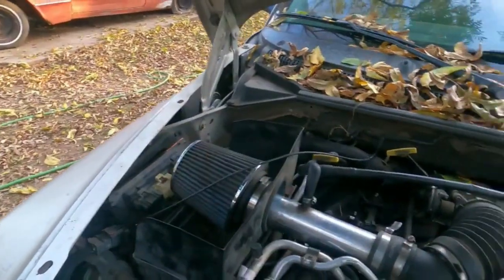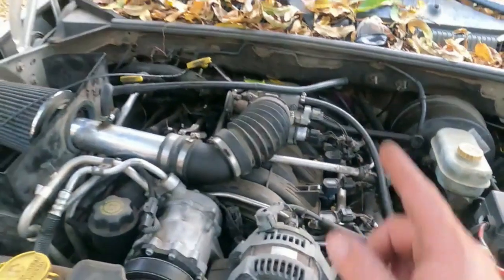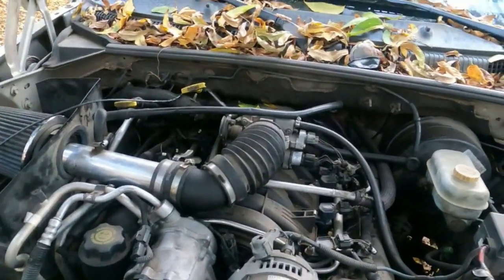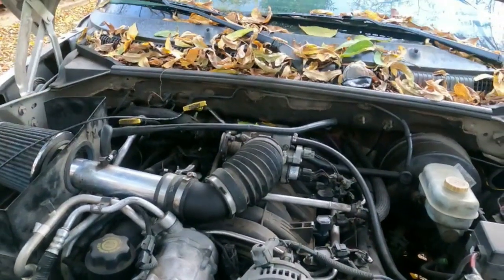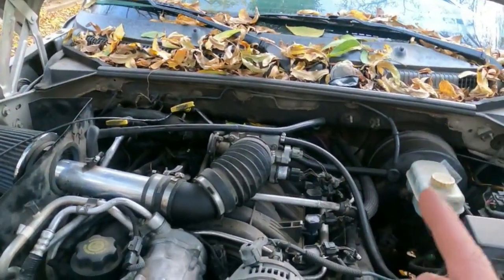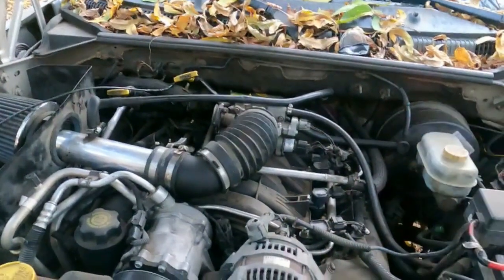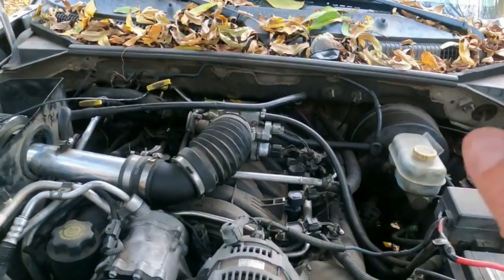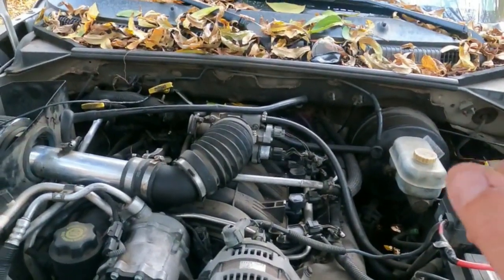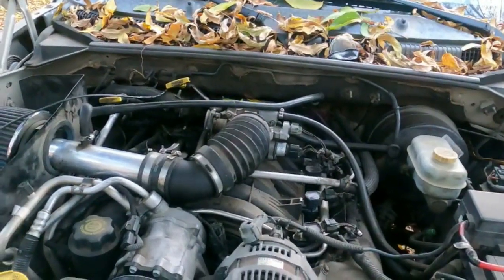Also, the idle air control valve is messed up, so that needs replacing too. Some people might think it's the idle air control valve causing the issue, but no — we've had this injector circuit problem way longer than the IAC issue. The idle air control valve just went out while the injector circuit 7 issue — P0207 — was already happening. It's been going on for a few months.